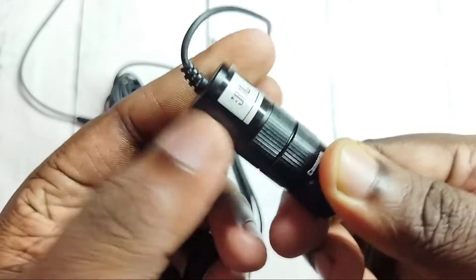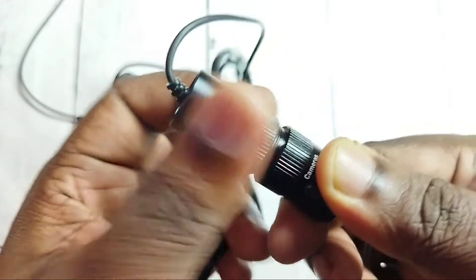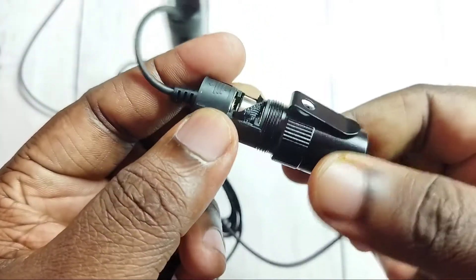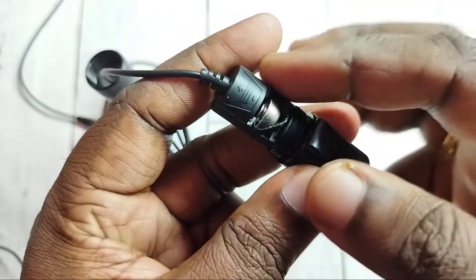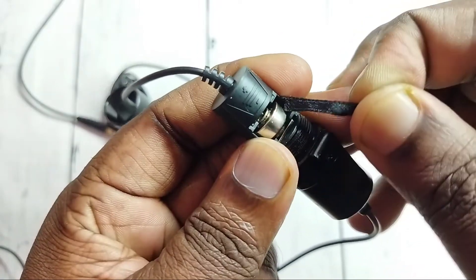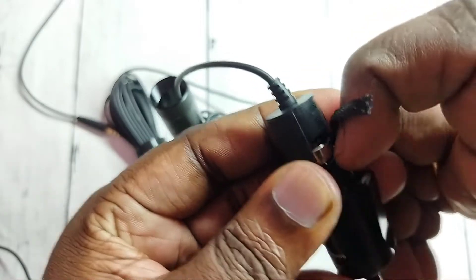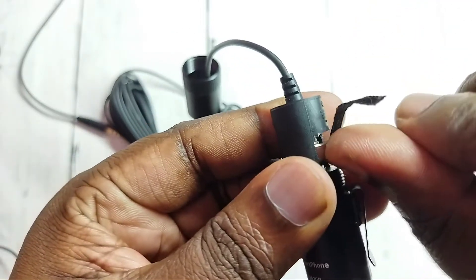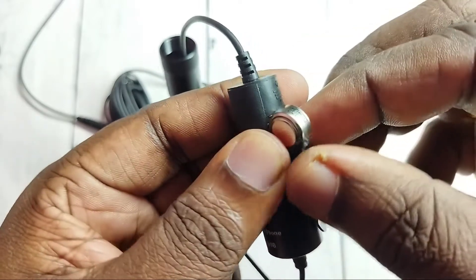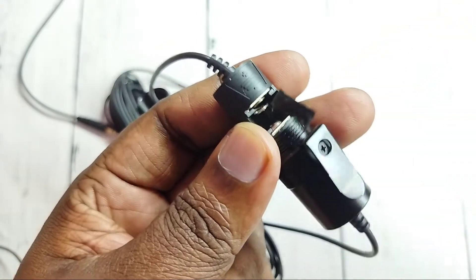Just rotate this part to the right side — we can open it like this. Here we can see the battery. Just pull this plastic up; that way we can take the battery outside. It didn't work for me, so I had to take it out like this. Okay, so this way we can remove the battery.